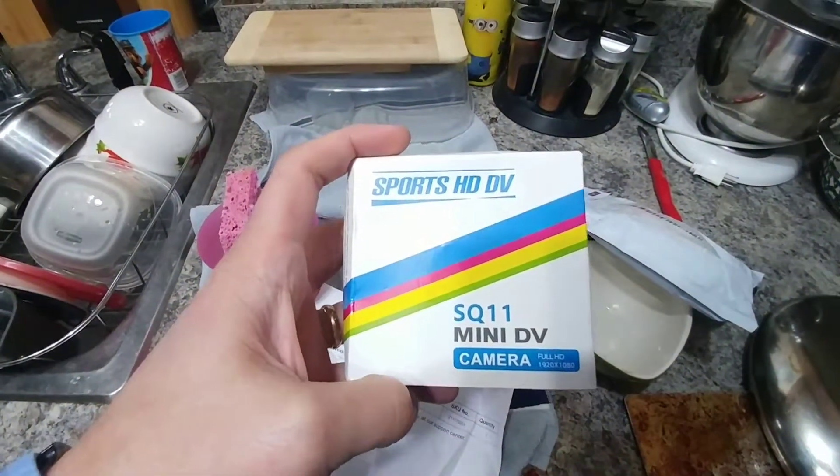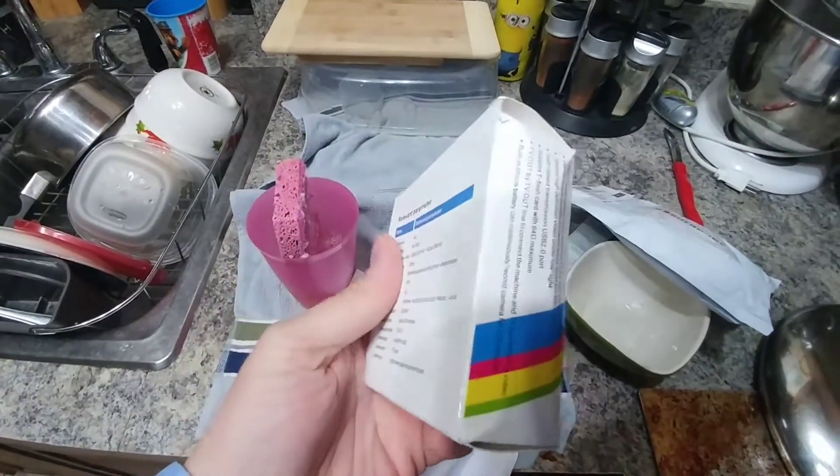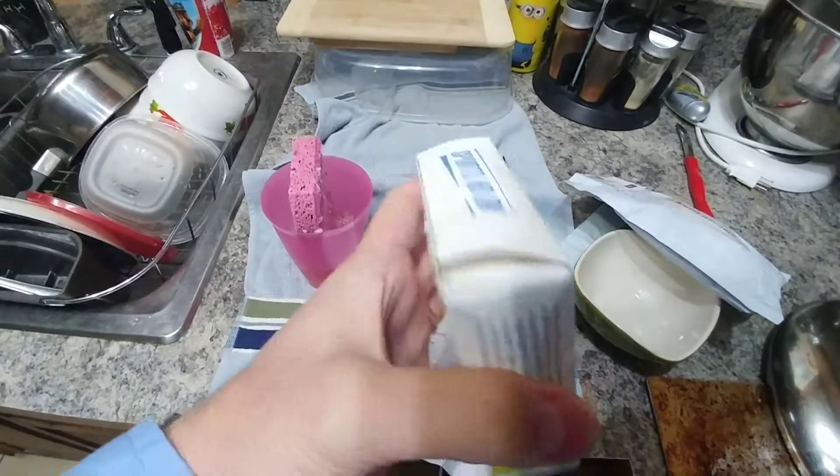Sports camera, SQ-11 mini DV. Just got this in the mail. The box is a little bit squished. Let's take a look at it here.